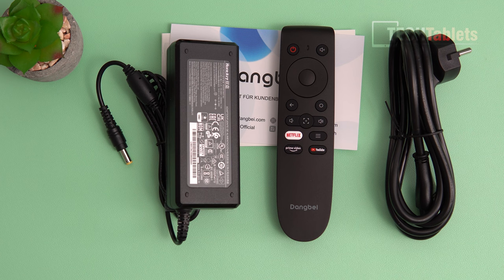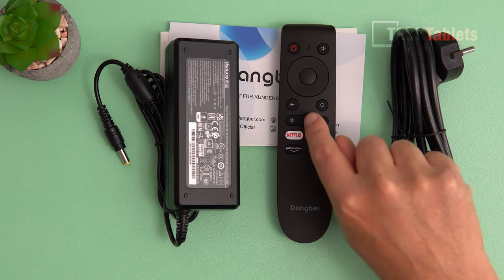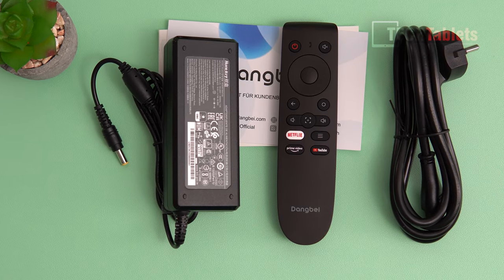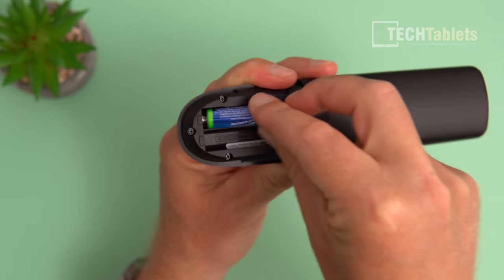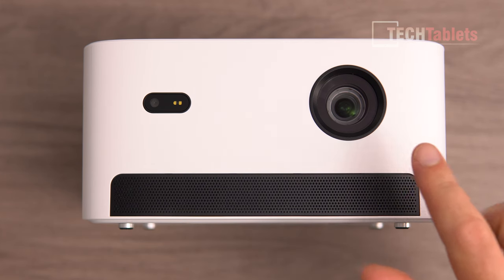You'll see dedicated buttons for Netflix, Amazon Prime Video, YouTube, focus, volume controls, and the power-on button. There's even a microphone built into it. What's not included is two AAA batteries to power this remote.